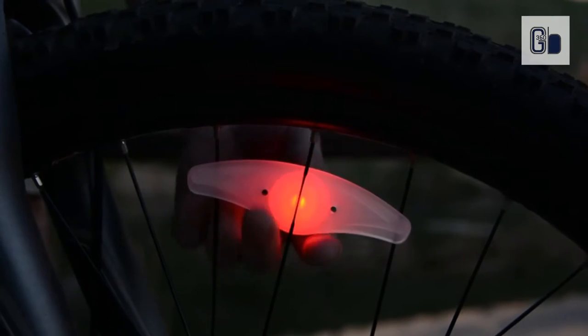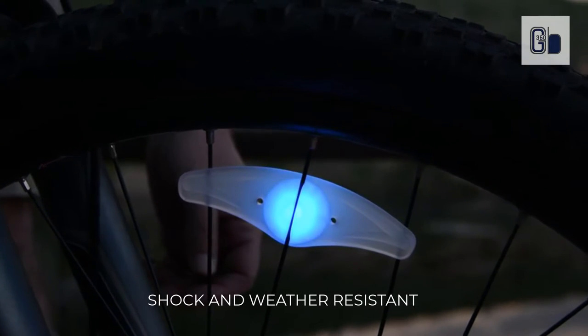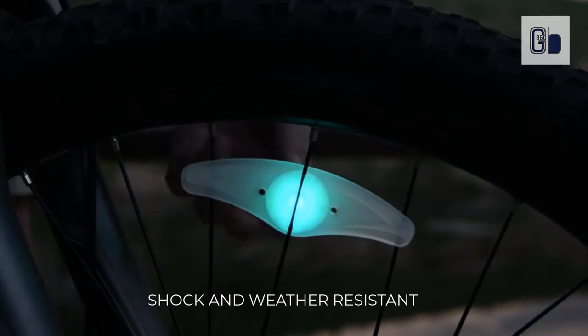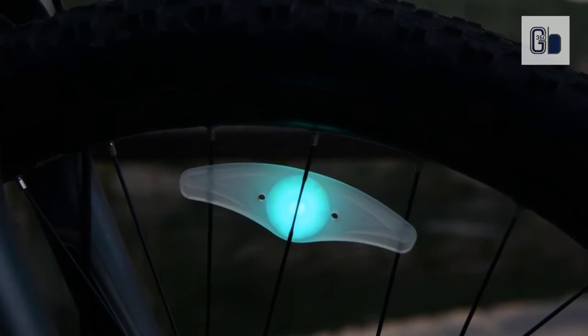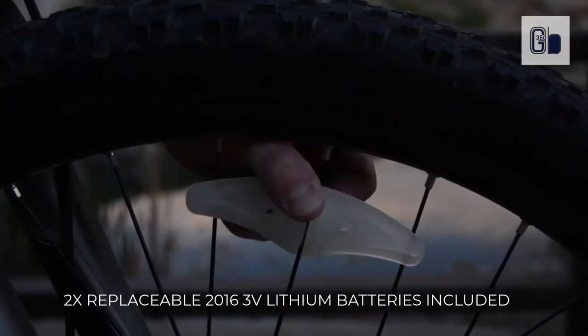To use the spokelet, simply press the groove into the spoke of your wheel and slide it toward the rim until it is secure. To turn it on, press once. Then to choose your color, simply press again during the first cycle when it lands on the color you like. If you don't select a color, it will continue to cycle through all the colors in disco mode.